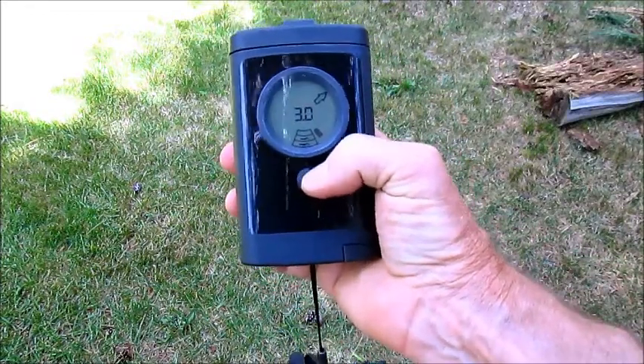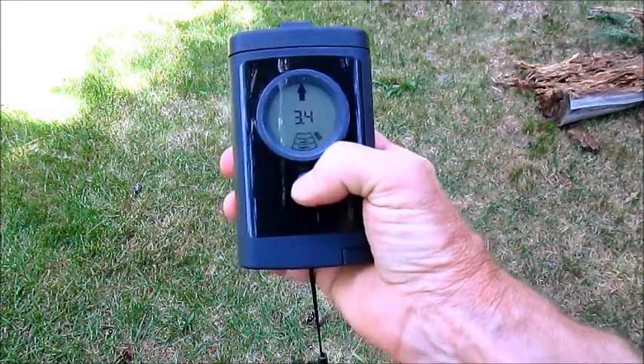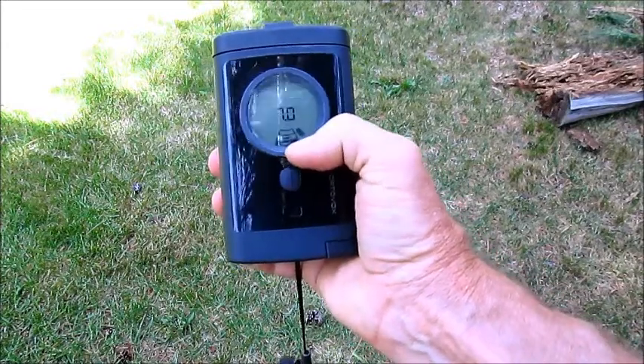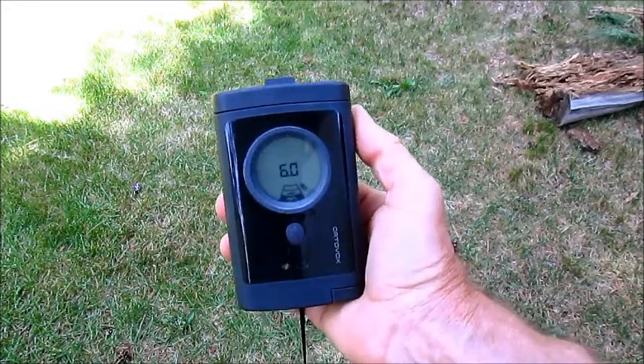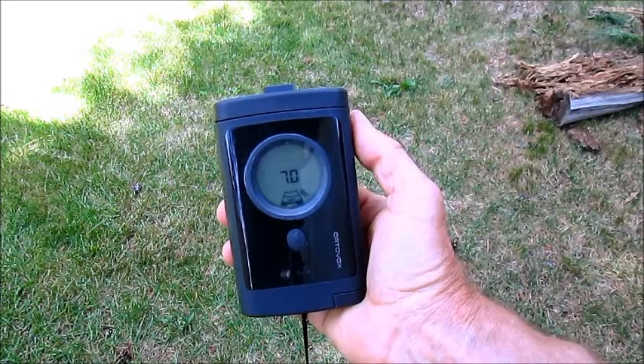If I press this flag button here — this membrane button — it just marked one. So now there's another one, which we kind of knew. And it's off to the left.